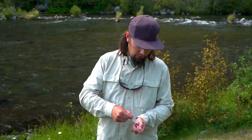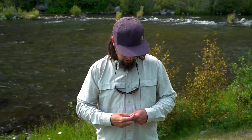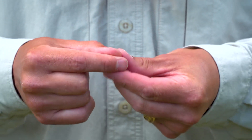What I like to do in that situation is take tungsten cones like this off my fly tying bench and just slide one right onto the leader. I'm going to slide that tungsten cone onto the leader and then tie my fly back on.